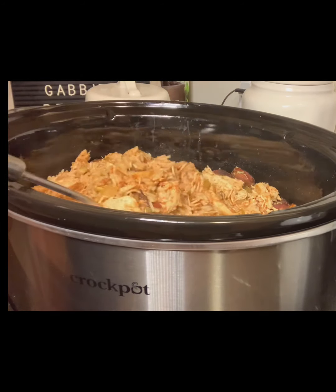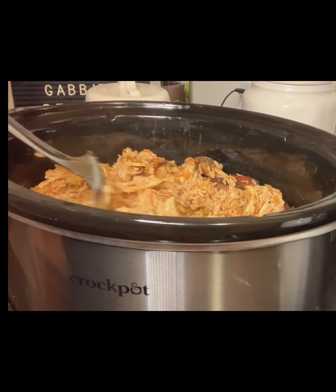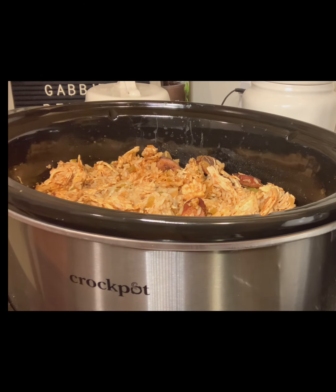This is how we're looking after the rice has been cooking on high for another hour. You can stop right here if you don't want to add seafood, but for all my seafood lovers, please continue on to the next step.